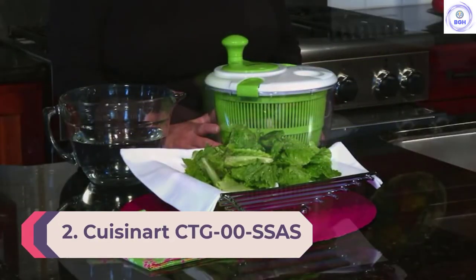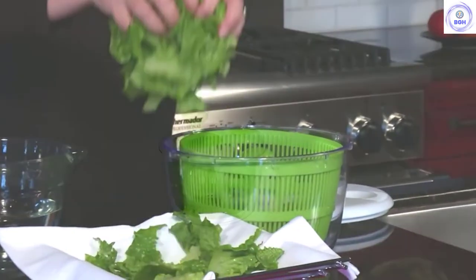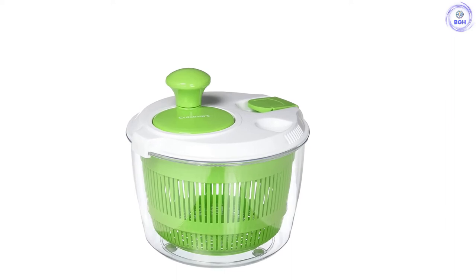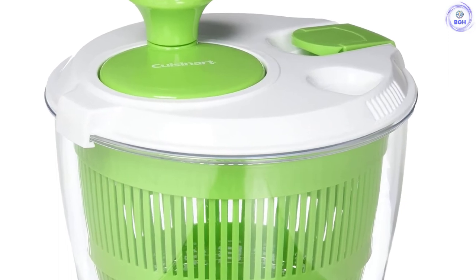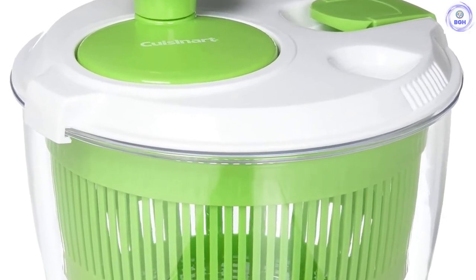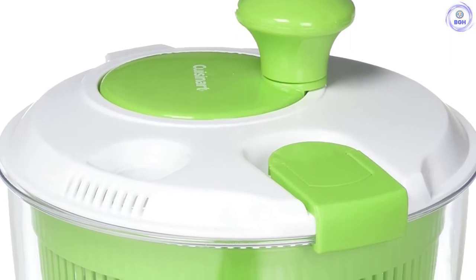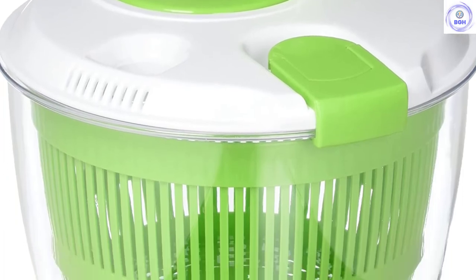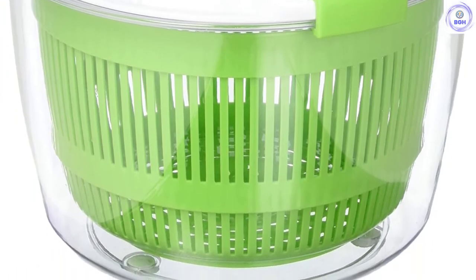Number 2: Cuisinart CTG-00SSAS. The Cuisinart CTG-00SSAS was surprisingly impressive given its small size. Though smaller than many other choices in this review, it removed water and dirt well. One nice feature, which only one other appliance in our roundup has, is a hole in the top of the lid that allows you to add more water during operation — once the lid is secure, you don't need to take it off until the greens are fully cleaned. The crank arm is ergonomic, the colander securely fits within the bowl, and non-slip pads on the bottom stabilize the bowl during high-speed spinning.